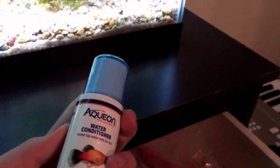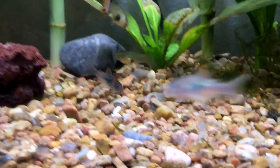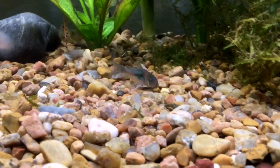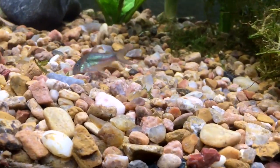You'll need to condition the water if you're doing new water, and add bacteria when you're creating a new tank. Also, if you ever get Corys — I have an Emerald Cory in here — or a Pleco, you'll definitely need some algae wafers for them. They love them.